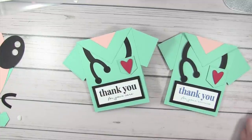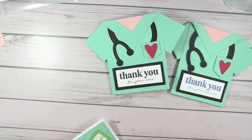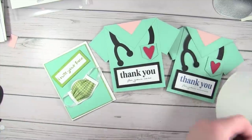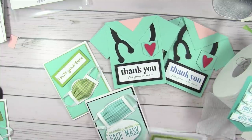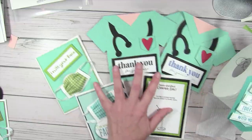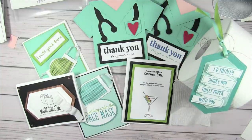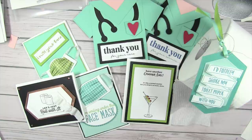That concludes our class today. Let me zoom out so you can see all the fun projects — we've got our Quarantini, our Just Roll With It, and our mask cards. I will immediately go update the resource page and post on my Facebook page to let you know that the PDFs are up. I hope you've enjoyed all of this — a little fun while we're in quarantine and a little fun to share with your friends. Thank you all for joining me today, and I will see you back here next week. Have a great weekend!